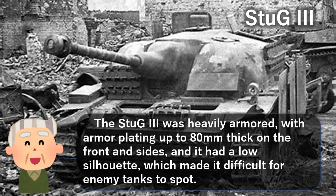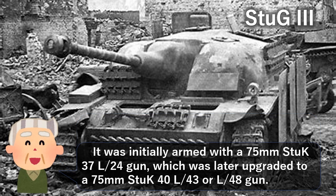The Stug 3 was heavily armored, with armor plating up to 80mm thick on the front and sides, and it had a low silhouette, which made it difficult for enemy tanks to spot. It was initially armed with a 75mm Stug 37 L/24 gun, which was later upgraded to a 75mm Stug 40 L/43 or L/48 gun.